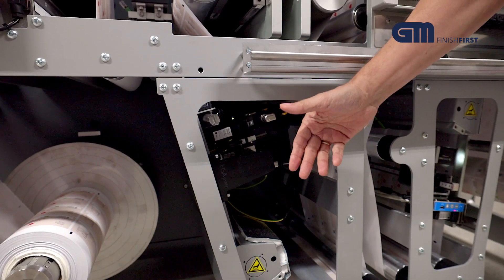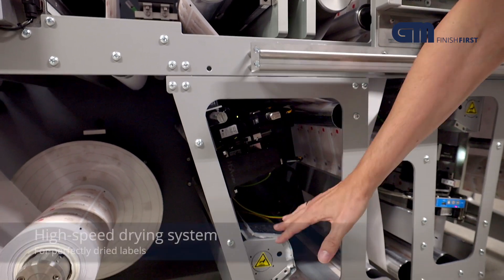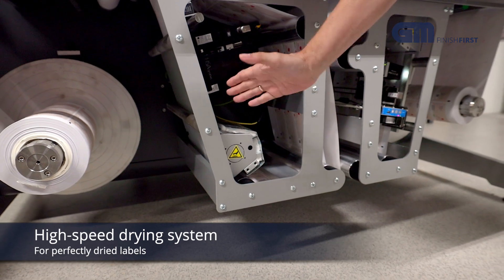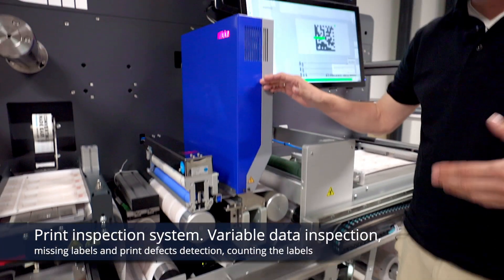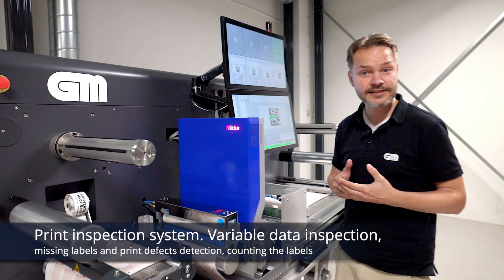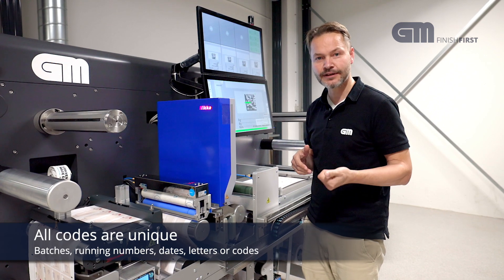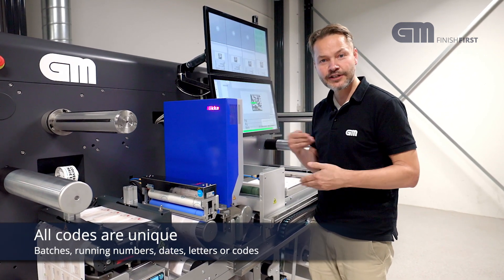We can fit more heads if needed, but this is a typical setup. After the printing, there is a drying system here allowing for a high process speed, so the actual printed codes will be perfectly clear and not smear out. Then we move up to the inspection. Now we have printed the QR code, and remember, this is a digital system — all the codes can be different. They are not the same. It can be a running number for a batch, or it can also be a date. So every code is different.